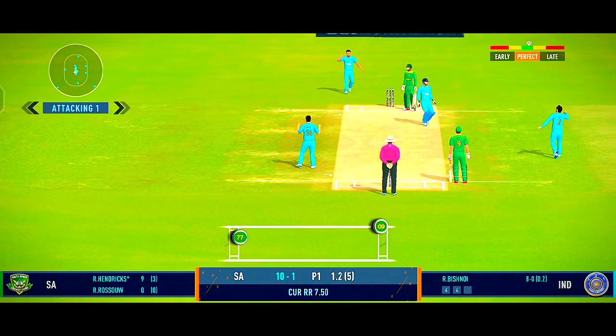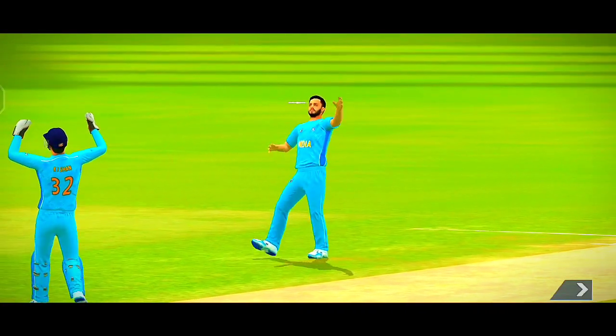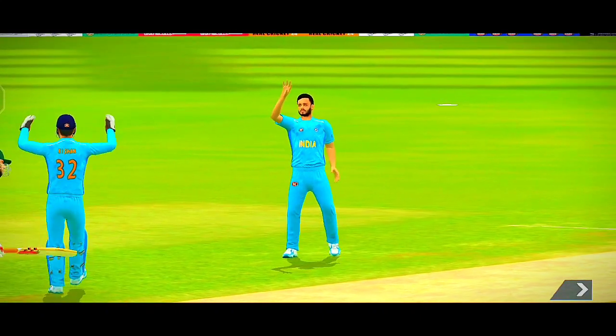The ball found the right length and found the edge. And there comes the famous salute — wonderful to watch.